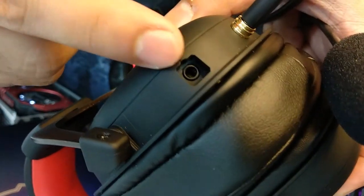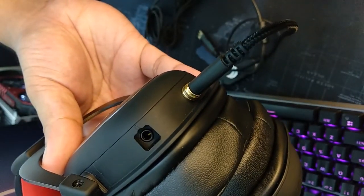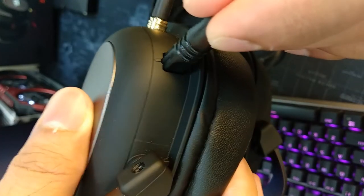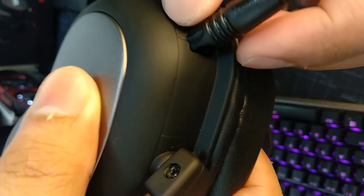Please be advised: when connecting the mic into the headphone, make sure that you align it properly. There's a protrusion guide beside the port and the jack — this is simply to avoid damaging the mic jack and the mic port in the headphone. A big thumbs up to the Redragon engineering team for this.